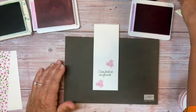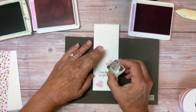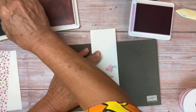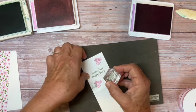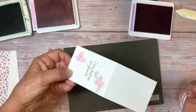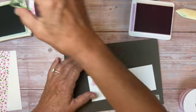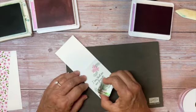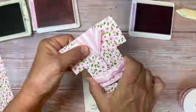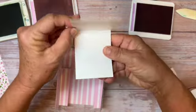Here's the cute little leaf — I'm stamping that in Garden Green. Obviously you could do anything you want on this card — make it into a birthday or thank you, and I'm sure everybody has some flower stamps. I'm gluing the card onto the inside, and then there's space on the inside where you can write your message.